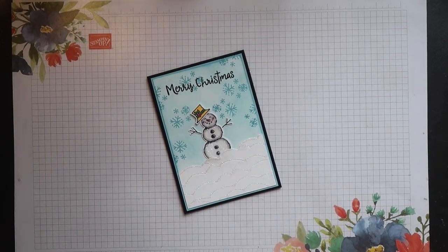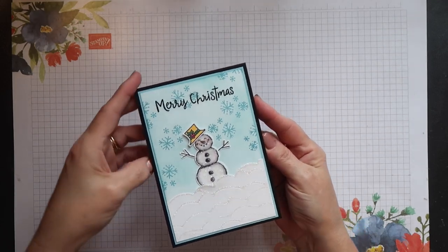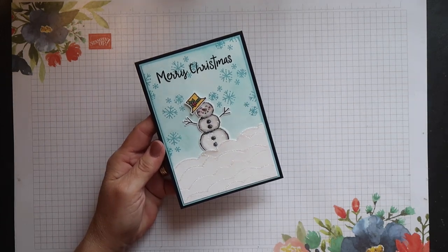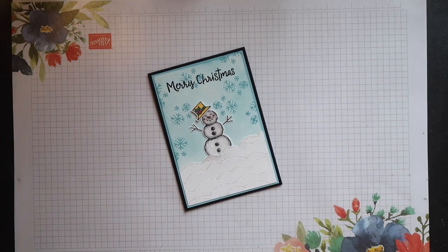Hi there, this is Terri from Stamping Magic, welcome back to my channel. Today's project is another Christmas card using the Snowman Season bundle. I've called this my frosted snowman card because I've covered him with our new ice stamping glitter so he looks like a real snowman. So let's get started.